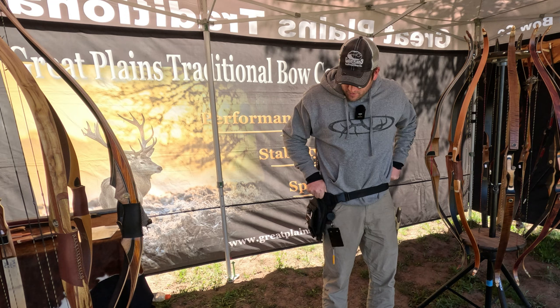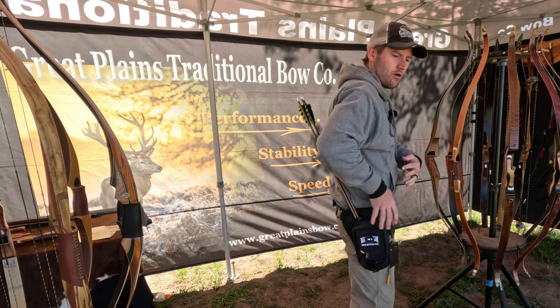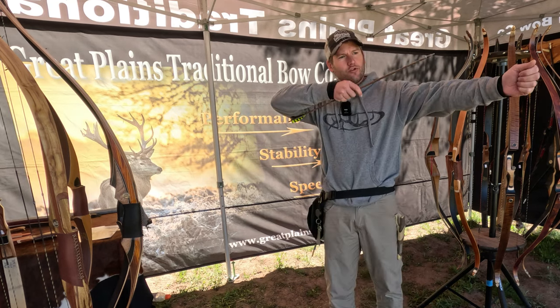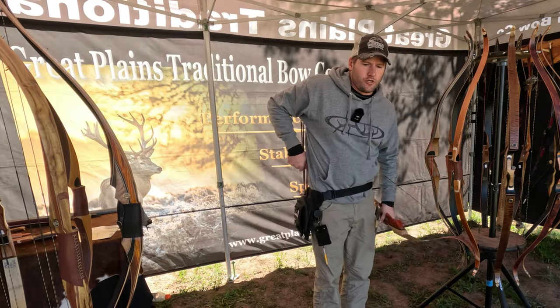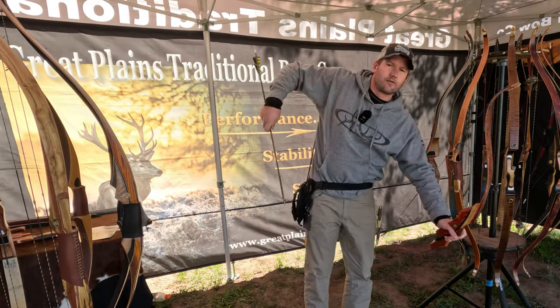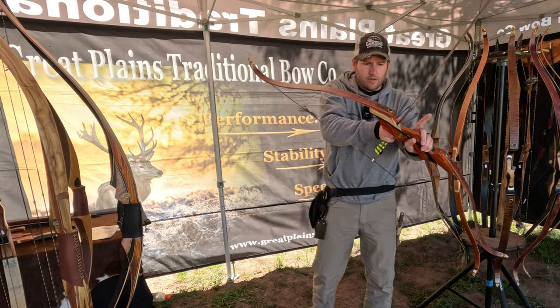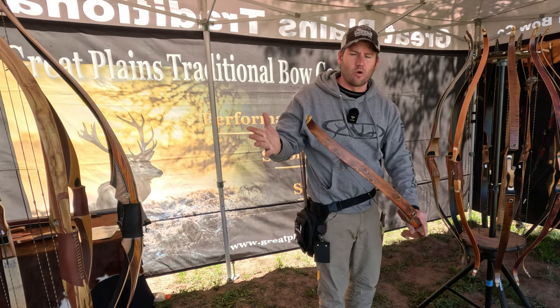I like to wear it about right here. Those arrows are just right behind my arm — super easy. When you pull an arrow, it's just right there: grab it, knock it. Let's just show it with a bow. Getting ready to shoot, reach back here, grab it, knock it — I'm ready. After I retrieve my arrow, run my hand down right into the tube. So simple.